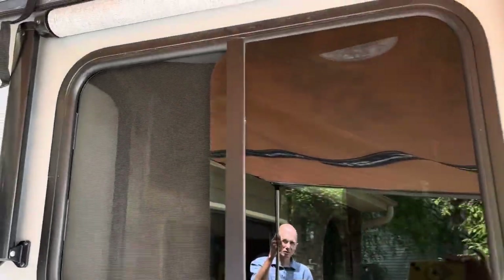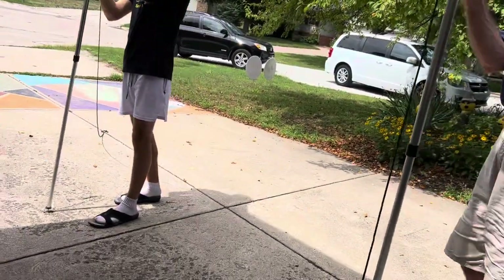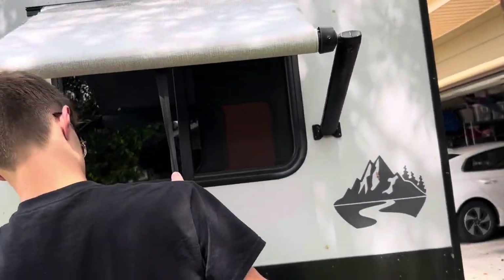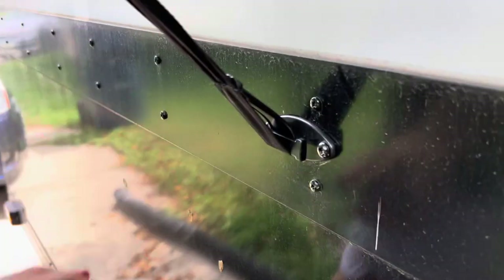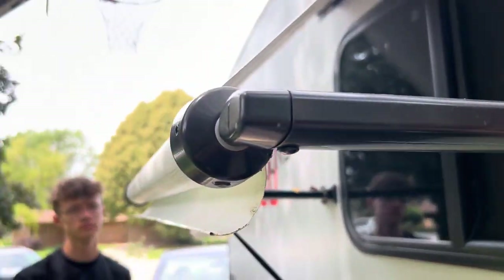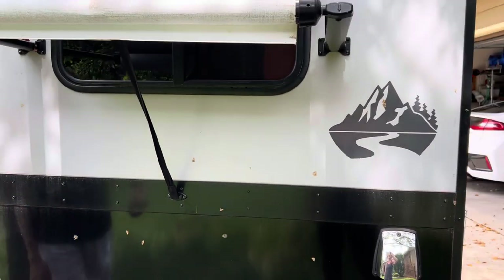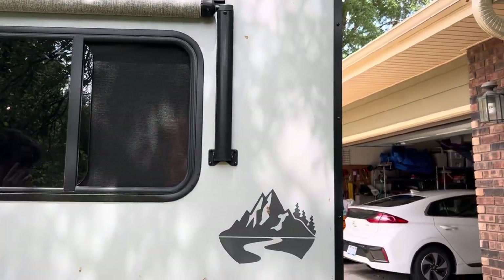There is a window underneath the awning, and the window itself has an awning already. We'll let that drift all the way down. On the other side, that awning rolls up and then just rolls down and hooks — very simple. These bars have tension in them, so when you take the awning, it rolls all by itself. Very easy.